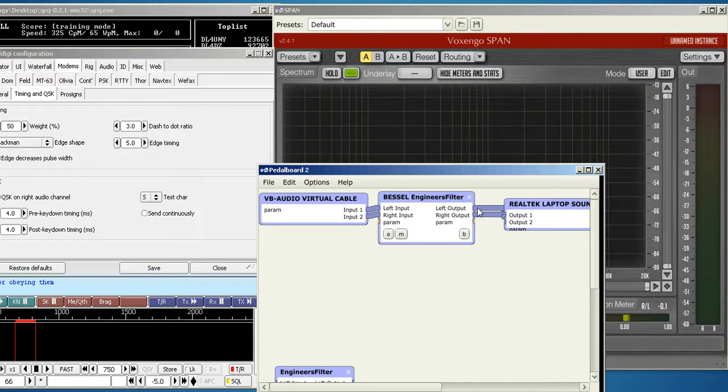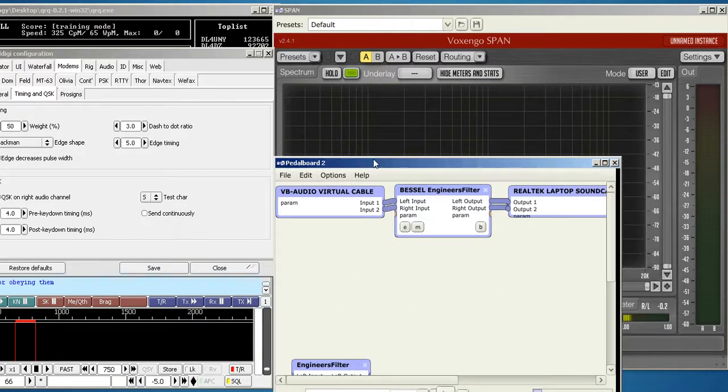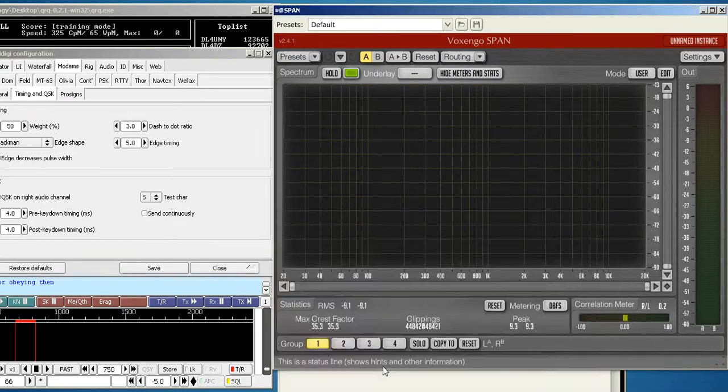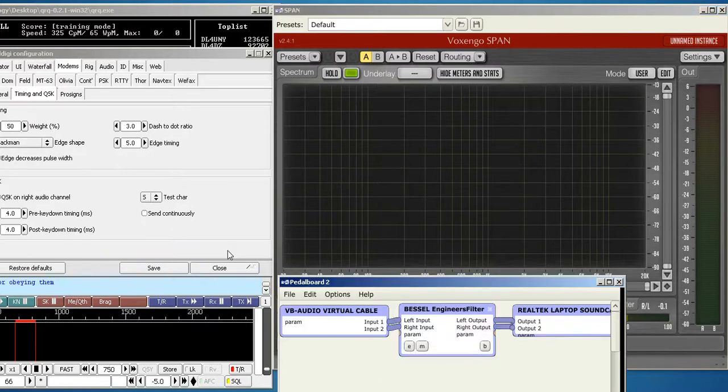Then you just take the wires out and bring them over to your output, and that's all you have to do. To bypass the filter, just hit the B button — it'll turn darker. Pedalboard has been a really nice host for these free VST plugins — it's been exceptional. I think that pretty much sums up everything. I hope you're all able to try this. Adding an external software CW bandpass filter really cleans up QRQ, especially when you start getting above 70 words per minute. Thanks for watching.